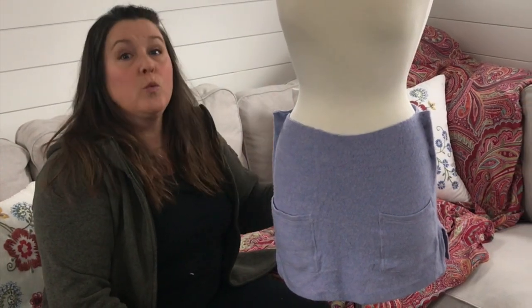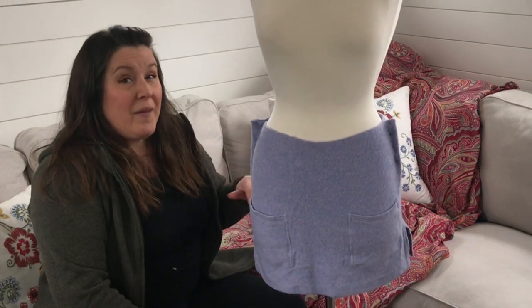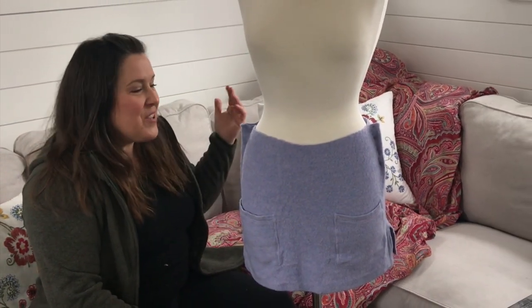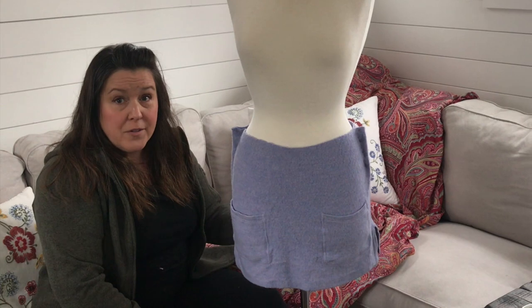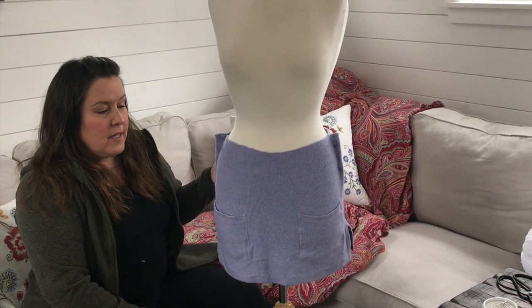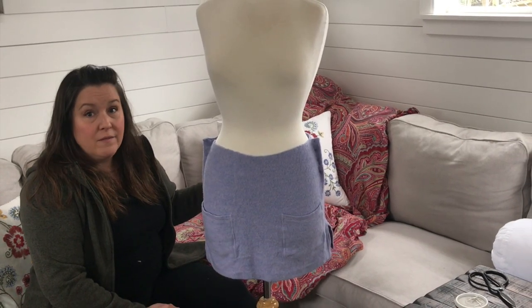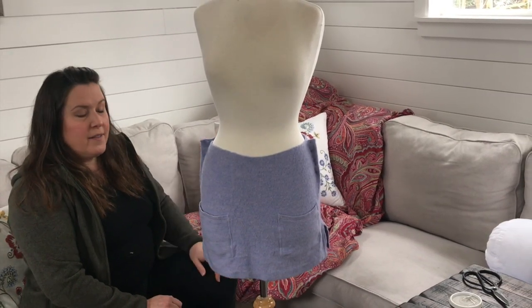Now these skirts at that little boutique shop — remember, upcycled wool just like this, somebody purchased probably at the thrift store — were about $90. So for my investment of $4.50, the time and energy to wash it, and if I wasn't doing this for the video I could probably whip this together in 15 to 20 minutes, you've got a really cute skirt.